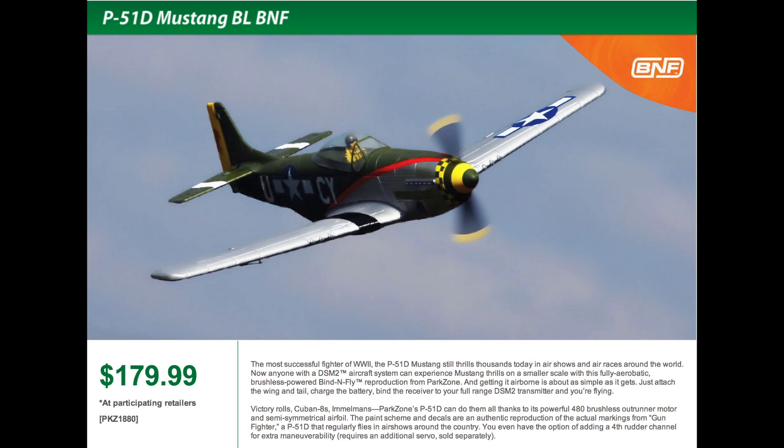That's about it for now, guys. I just wanted to show you a quick little video of the ParkZone P-51 BL. Thanks for watching — make sure you give me a thumbs up and leave any comments below. We'll see you again next time on the next Hairless Hippie video.